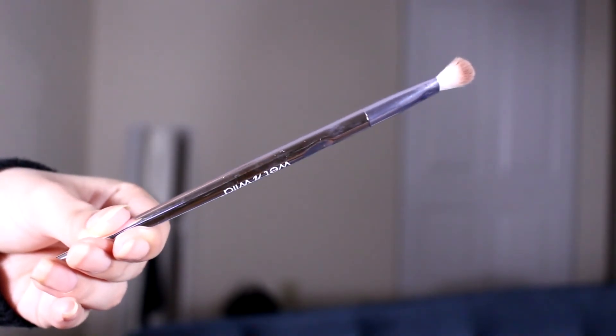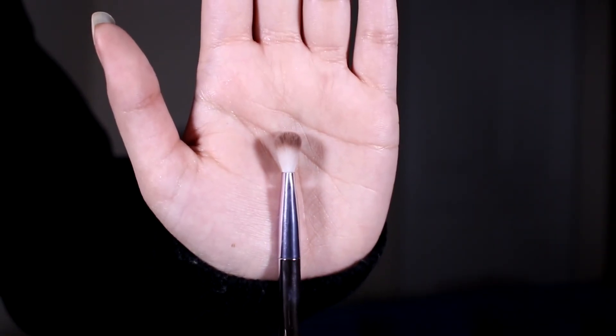The next brush is a tapered blending brush. This is most similar to a MAC 217 or any pinched blending brush. These are amazing for getting precise color in the crease. This can also help blend out color. This is for more of a precise application of crease shades, any lower lash line work that you want to fluff or blend out. This brush is actually one of my favorites from this collection because it is small enough for hooded eyes and smaller eyes.